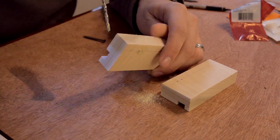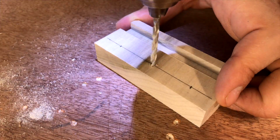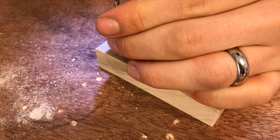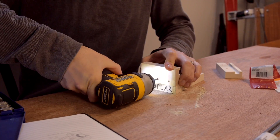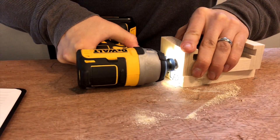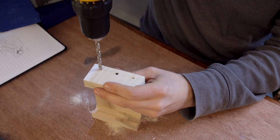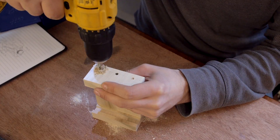These holes are for mounting blocks to the square that we've cut, as well as for mounting to the sliding rails of the clamp. I've been freehanding holes since I was a kid, so I was kind of confident — a little overconfident here.